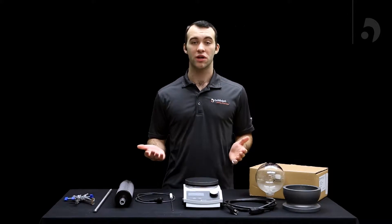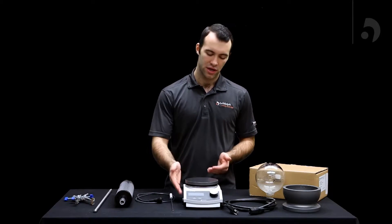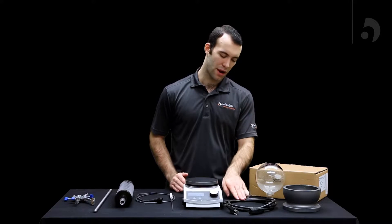Hi, I'm Nate from HiDolph and today we're going to be assembling the HiConnect. The things that come in the HiConnect box include the hot plate itself and the power cord.